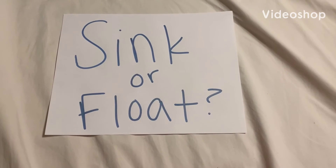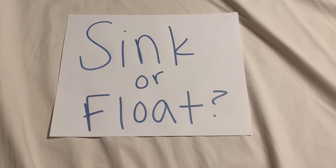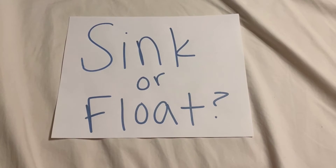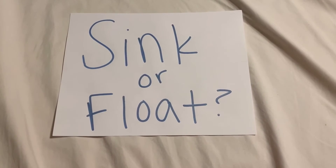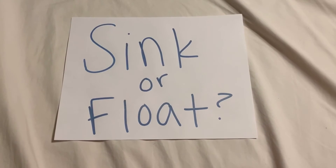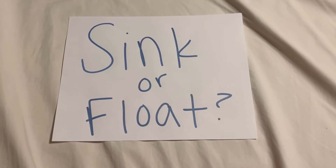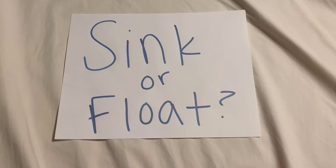Hey friends, who's ready for another fun activity with Miss Melanie and Kinsley? Today we are going to do a fun experiment called sink or float. For this you will need some pool toys and either a pool or bathtub. You will need a grown-up to help you and make sure you stay safe while you're doing this. Who's ready to go have some fun?